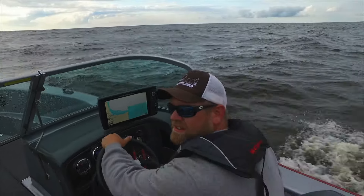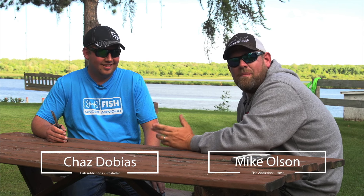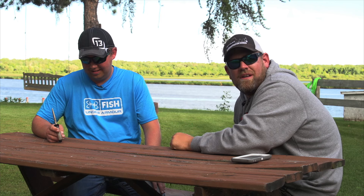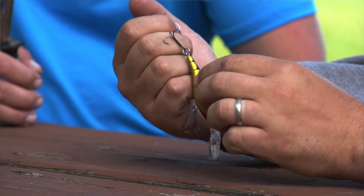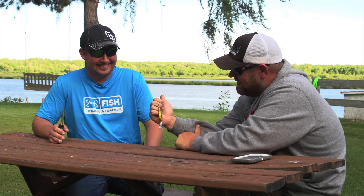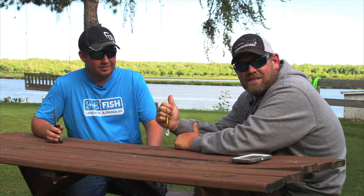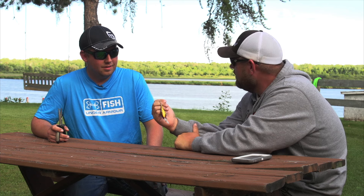Hey guys, Mike with Fish Addictions here. Every good day on the water can end abruptly. We just got back and were cleaning the boat when we found a number seven flicker shad hook in my finger — this was not staged. We figured we'd take the opportunity to teach you guys a very useful technique. This is real everyday stuff for guys using shad wraps and similar lures.